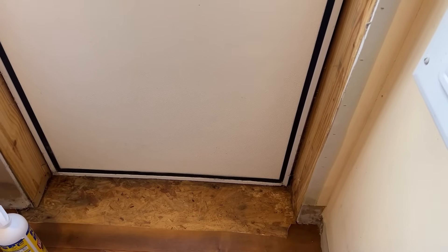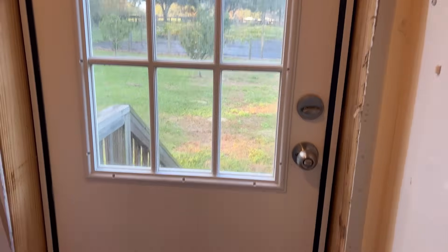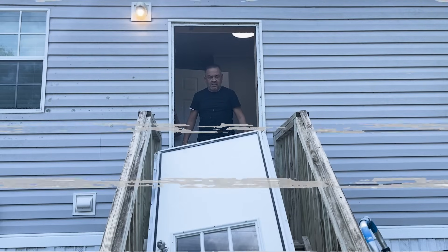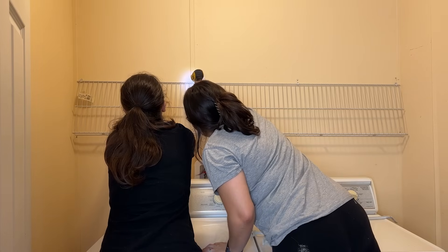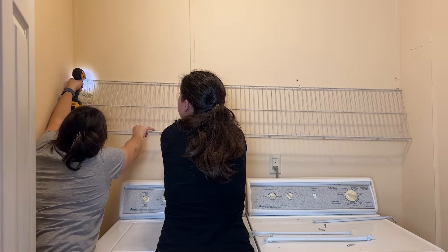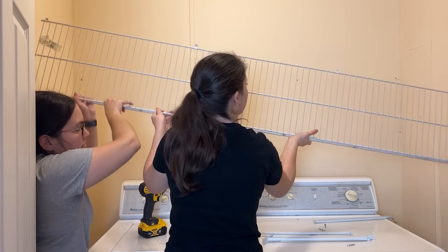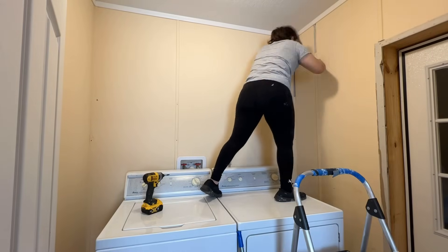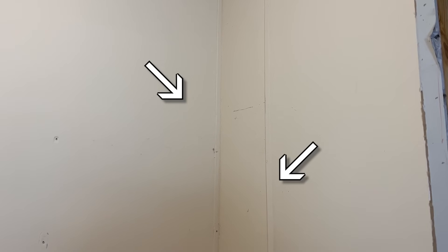Changing this door was not part of the plan and not in my budget, so I had to find someone to help me change it — that's future Tiffany's problem. In the meantime, there are strips in the walls covering the seams of the drywall, and I wanted to take them out just to patch them and make them smooth.